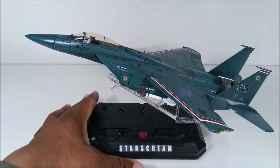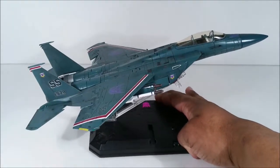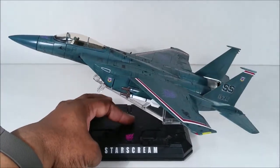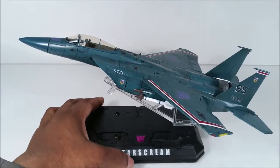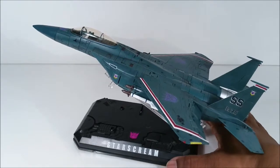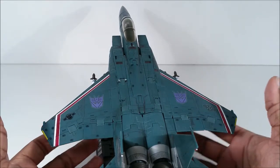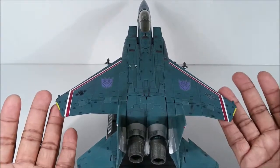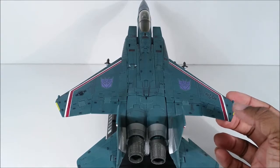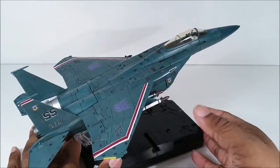They didn't know what they wanted to do with the Masterpiece design when they first released it — this is really the second Masterpiece mold ever. What they decided to do eventually was make a realistic style jet and give it a realistic color scheme. Binaltech and Alternators were out around that time, and Binaltech were kind of unofficial Masterpiece. They figured they can't make a one-sixteenth scale jet because he would be absolutely huge.